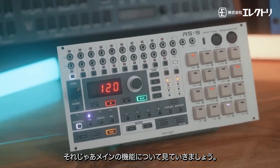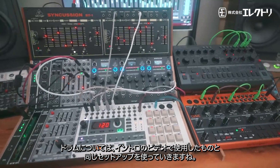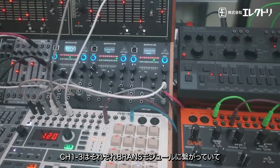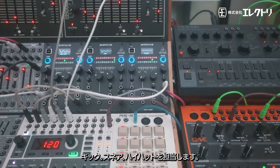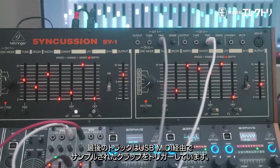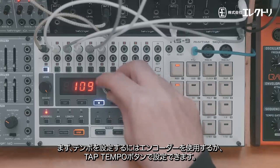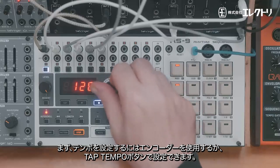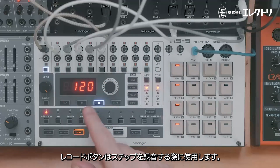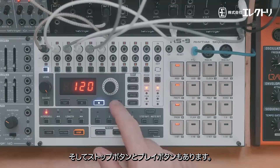Let's do a quick overview of the main functions. For the drums, I'm using the same setup from the intro: channels one to three are hooked up to a Brains module for kick, snare, and hi-hat; the Syncussion handles percussion; and the final track uses USB MIDI to trigger a clap sample. To dial in the tempo we use the encoder, and you can also use the tap tempo button. Then there's the record button, stop button, and play button.